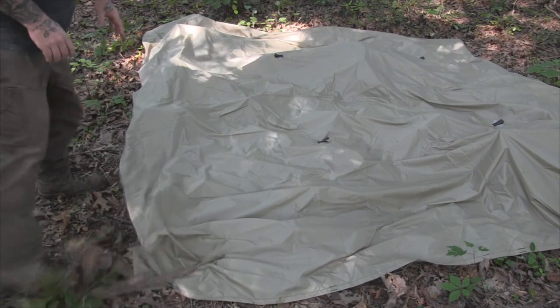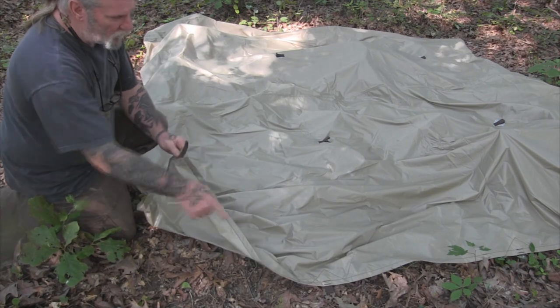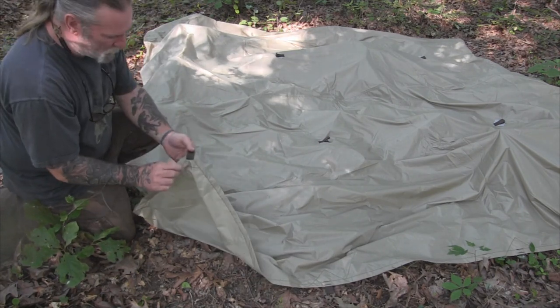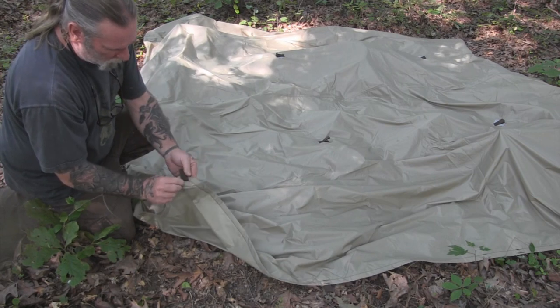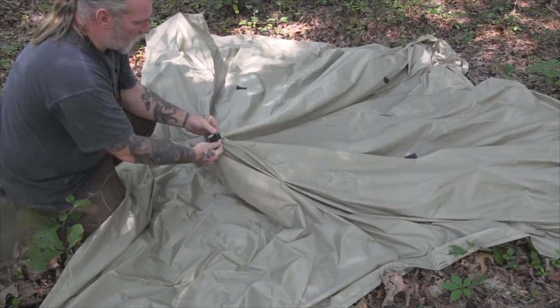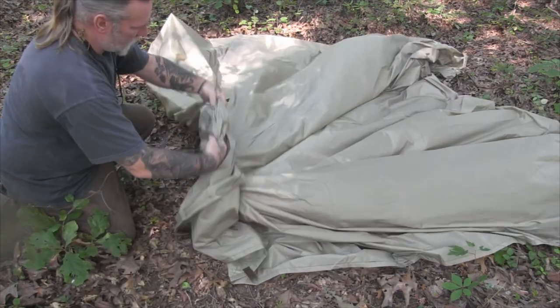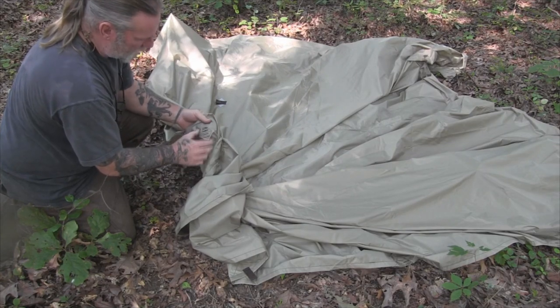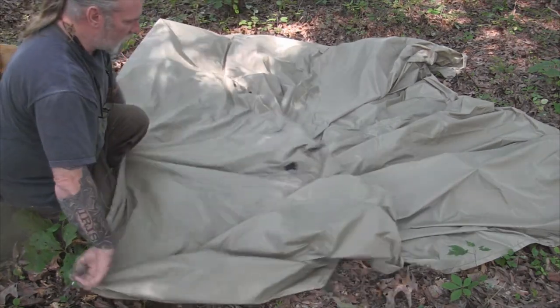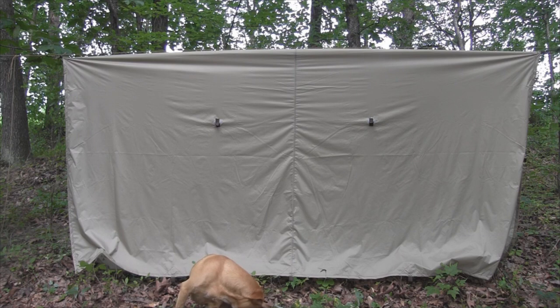This is a 10 foot by 10 foot tarp made in the USA. It's got tie-outs sewn into it every two feet all the way around the outside perimeter, and they're reinforced on the corners. It also has four tie-out points that are off-center in a square, reinforced with extra material and reinforced on the underside, so that you have more versatility in your shelter setup.